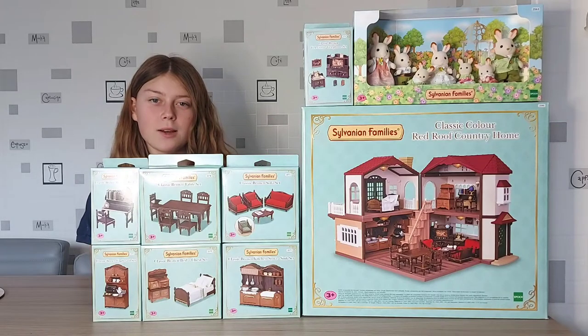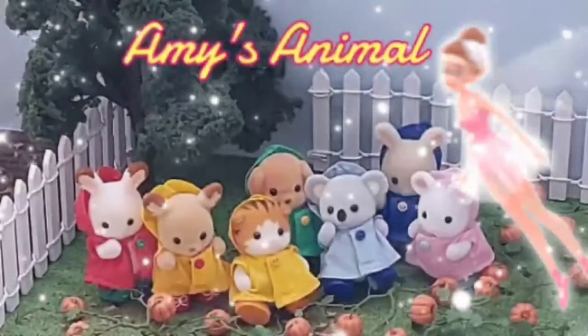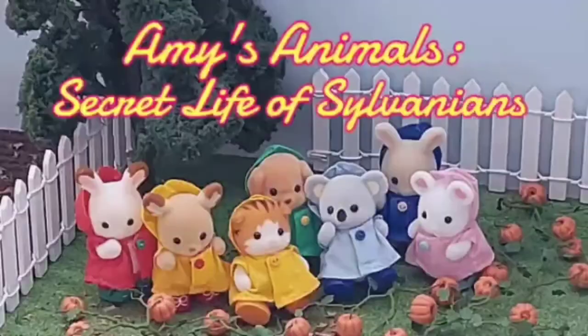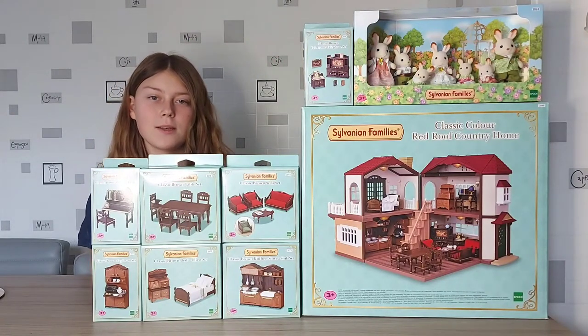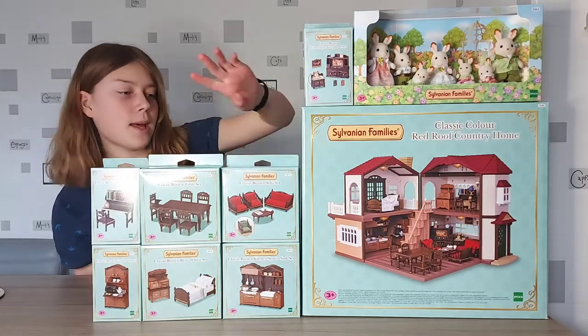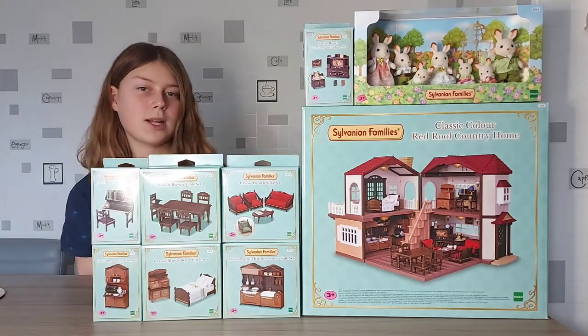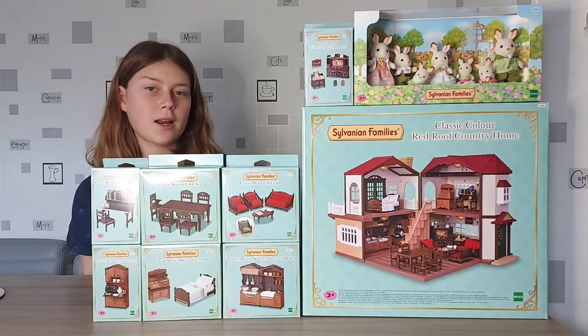I'm going to be unboxing the Classic Colour Red Roof Country Home gift set. I got this gift set bundle online — it's exclusive to the Sylvanian Families official online UK store. We've got the main house, which is similar to the Red Roof Country Home but in a different classic colour edition.